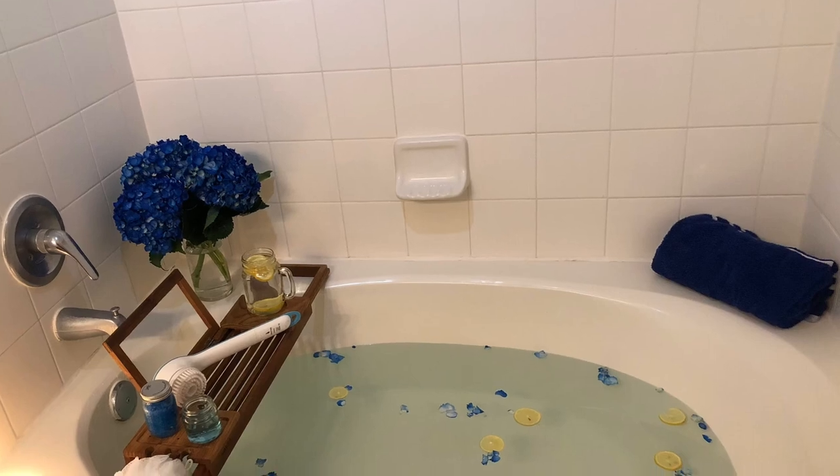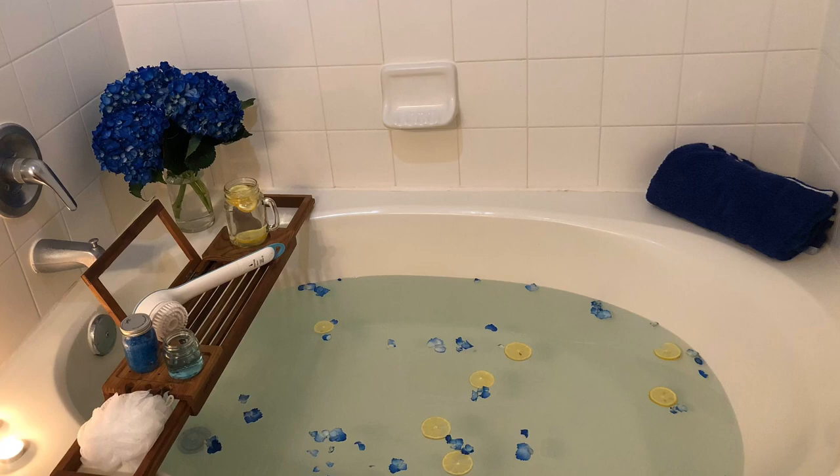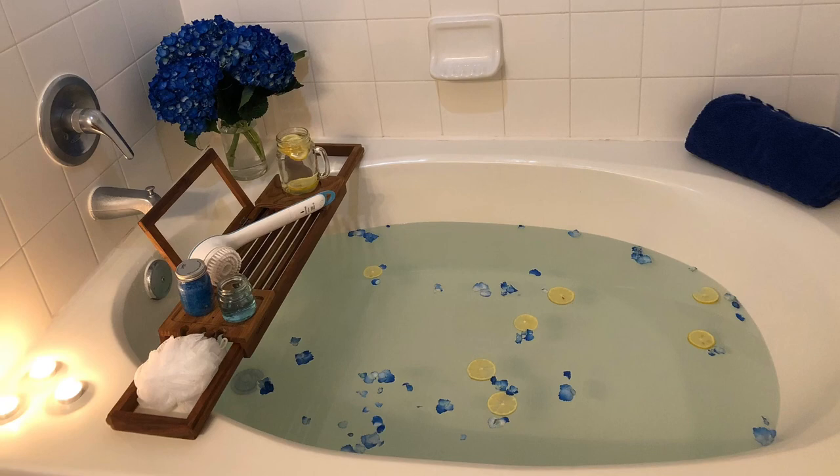Welcome back to another segment here on Girlfriend Unwrapped. Have you just left the gym or maybe just did a few laps at the park? I've created the perfect bath that'll help treat that post-workout feeling.